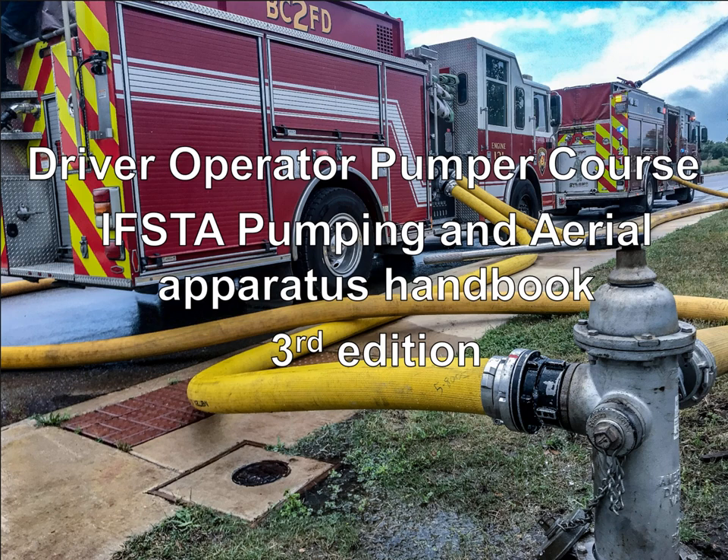Hello everyone, this is Nat Rodriguez with Barrie County 2 Fire Department and welcome to the Driver Operator Pumper Course. The book we're going to be using is the IFSTA Pumping and Aerial Apparatus Handbook, third edition. Before we get started, I want to ask you: why are you taking this course? What are you trying to get out of it?